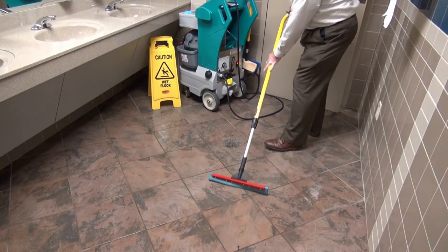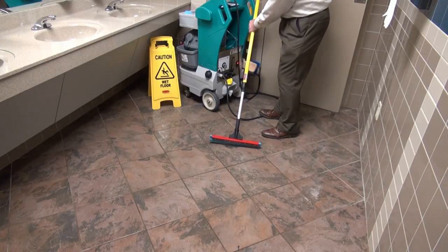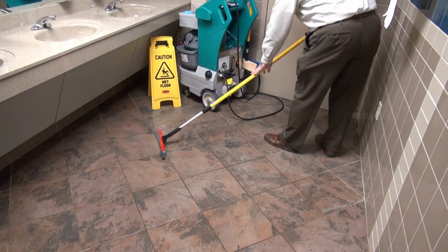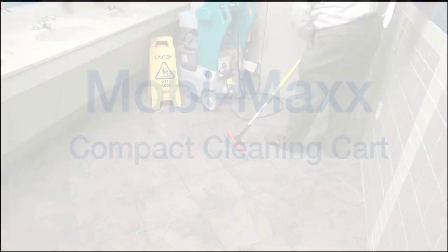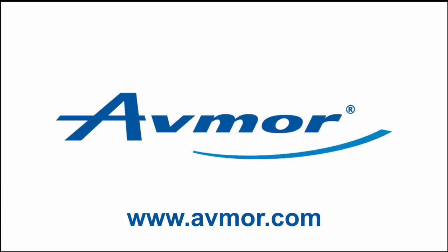Studies have shown that with over 50% of savings, not just in time, but labour hours as well, the MobiMax system delivers a level of cleanliness and efficiency unmatched in the industry. To learn more, please consult our website at www.avmore.com.au.